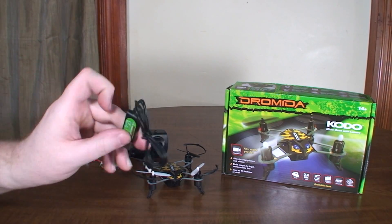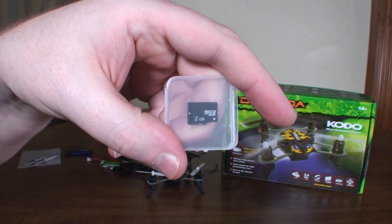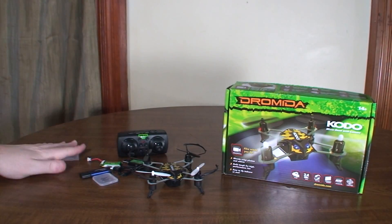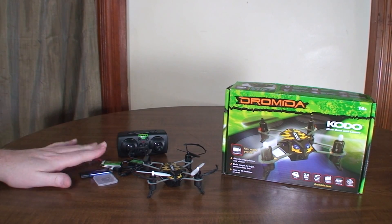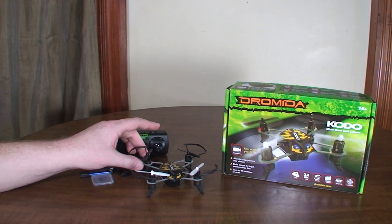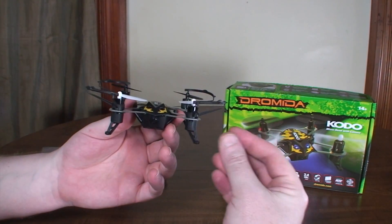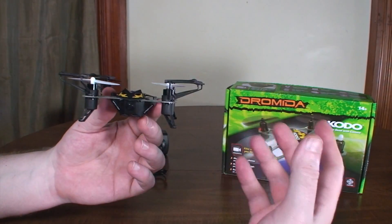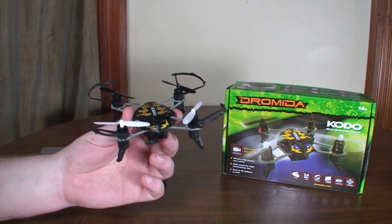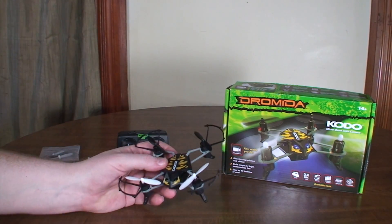It also comes with a USB charging cable, a 2-gigabyte micro SD card for the video camera, a USB card reader, and a spare set of props — absolutely everything ready to fly, all the way down to batteries for the transmitter. The camera is just an SD camera, not HD, so don't expect super high quality, but it's plenty decent for amateur fun, filming your flights — just not anything for professional presentation.